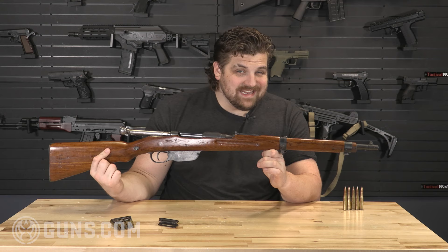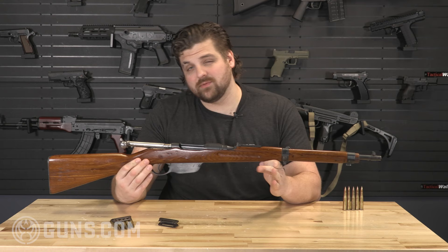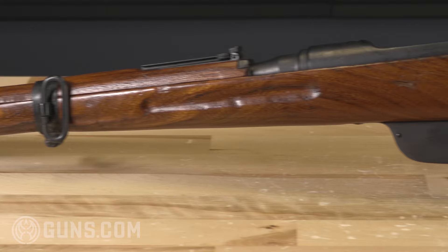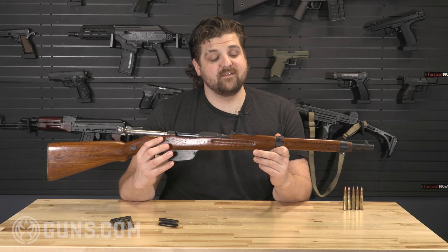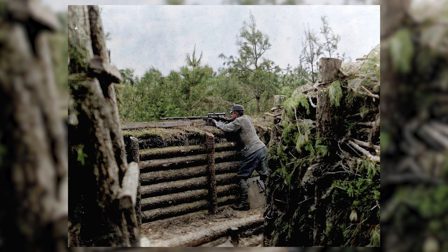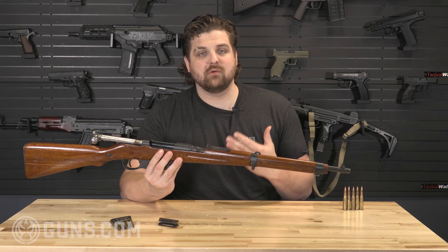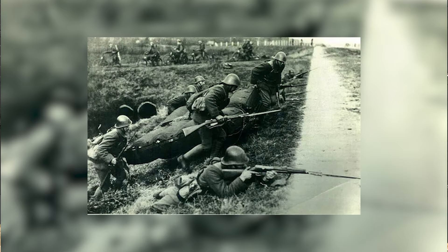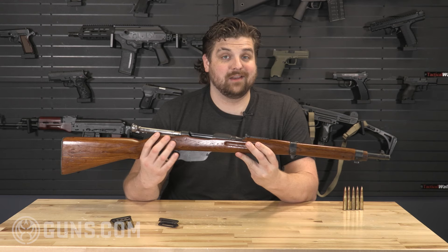The original 1895 model would have looked a little bit different than this. There were a lot of things they had to think about back then when developing rifles. As smokeless powder became more advanced, the barrels would get shorter and shorter as the powder burned more efficiently. The original 1895 as adopted would have had a really long barrel. Back at the turn of the century, you still had to think about infantry defending themselves against mounted cavalry, and you would need that long barrel with a long bayonet to reach up and protect yourself against cavalry charges.